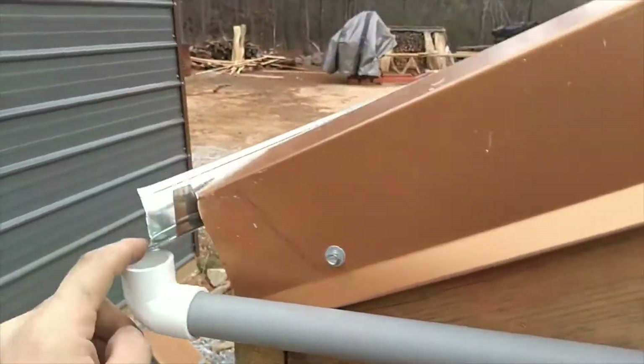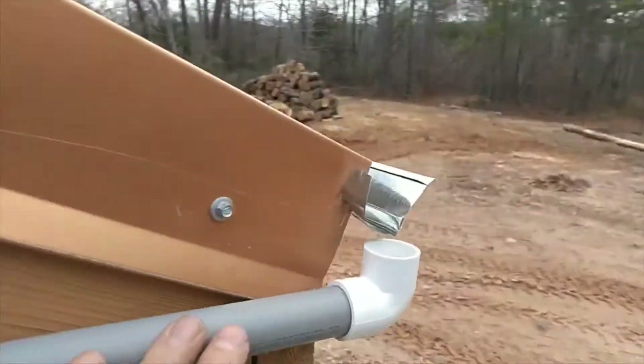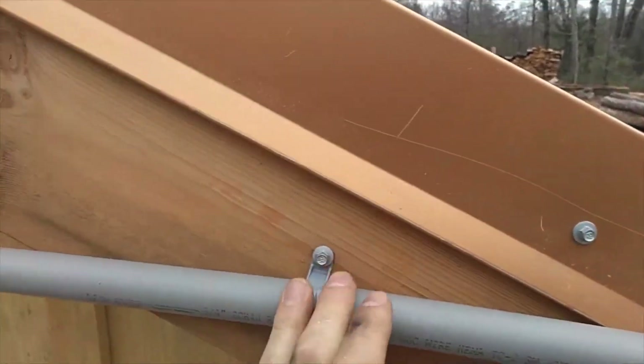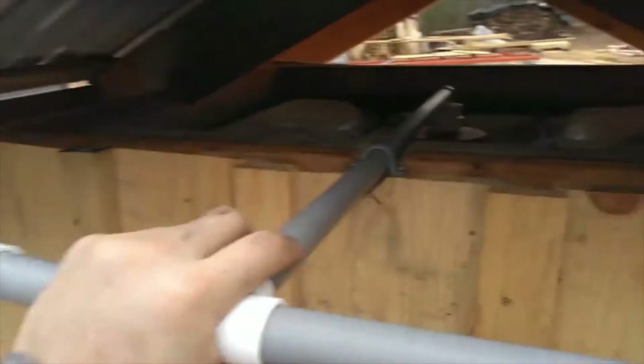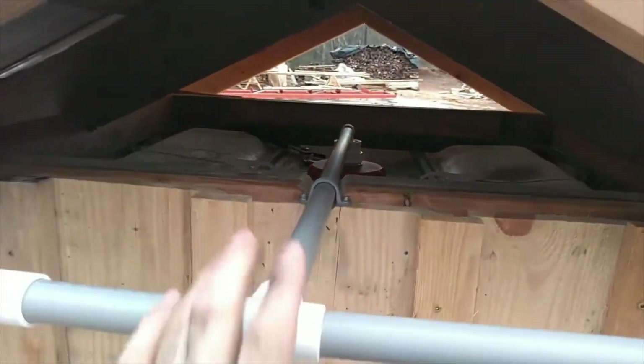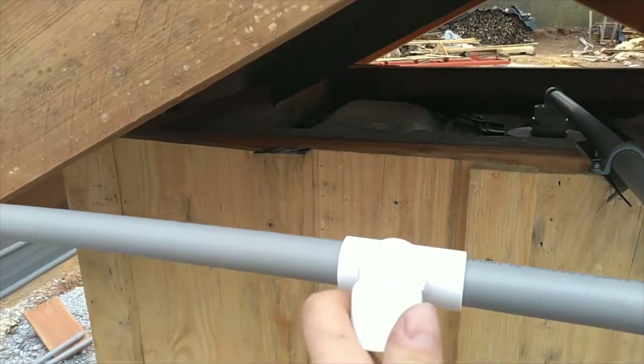Over there I've got an elbow falling underneath to allow the water to drip in here, and the same on this side. I used a couple of clamps — one clamp here, one clamp there, and one clamp over there — to hold this whole thing in place.